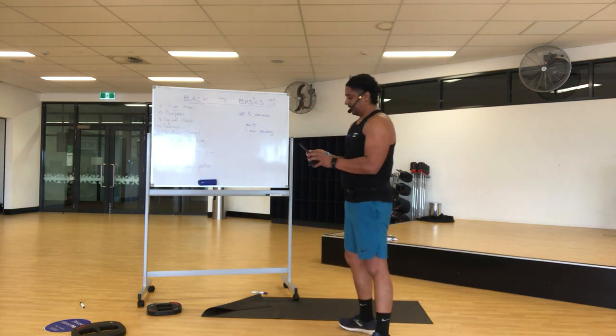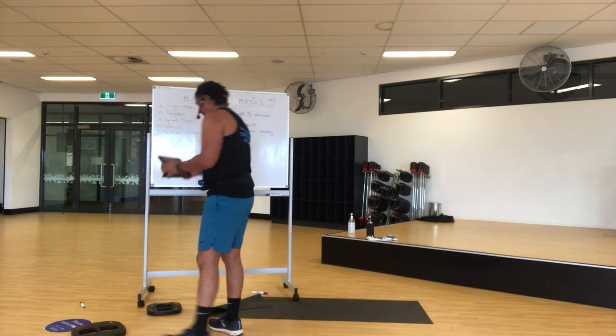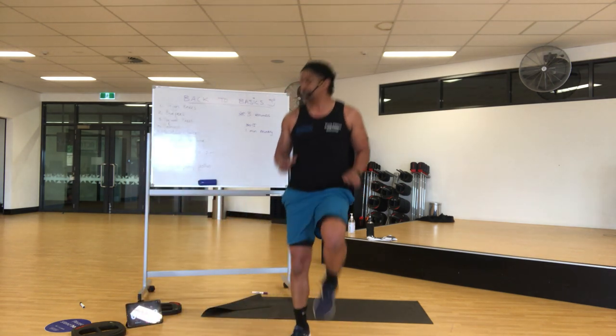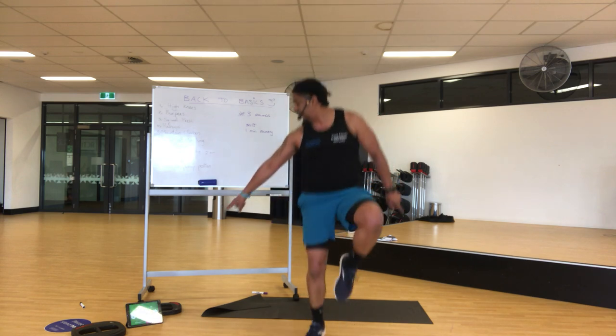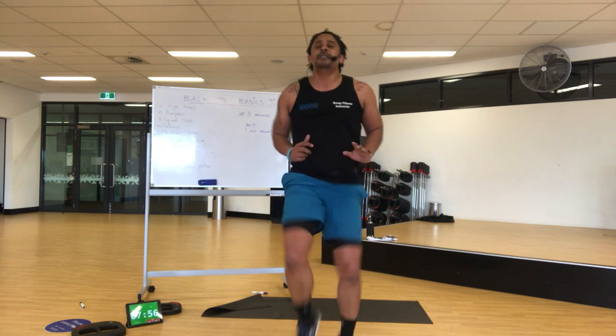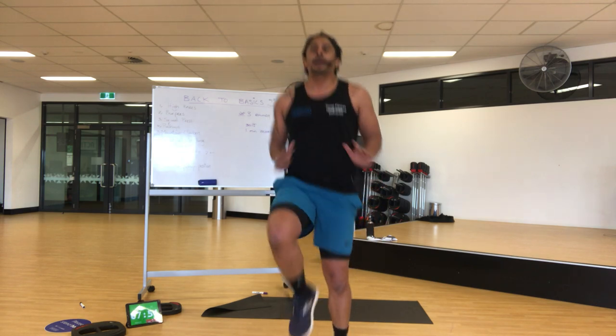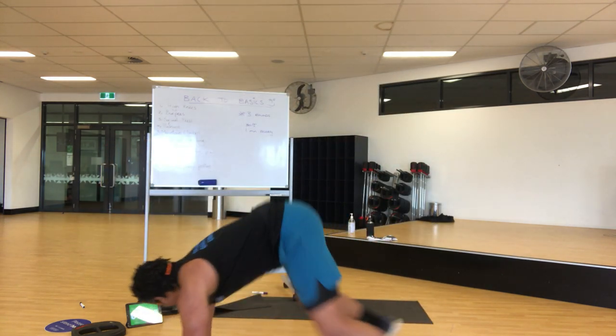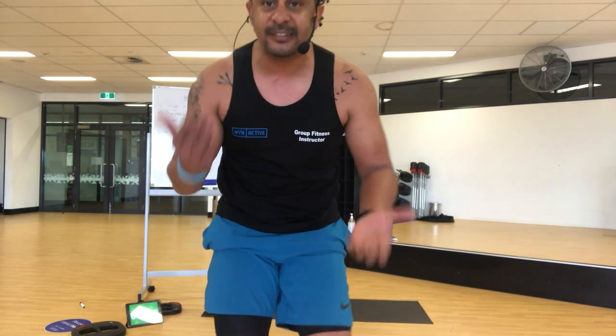You ready? You look ready. Alright, eight minutes — four, three, high knees it's going to go, one and two, off you go. One, two, three, four, five, six, seven, eight, nine, ten — keep going. You want 20 — as soon as you've done your 20, burpees. Keep going, high knees, high knees, high knees.